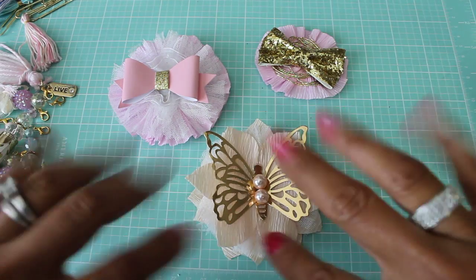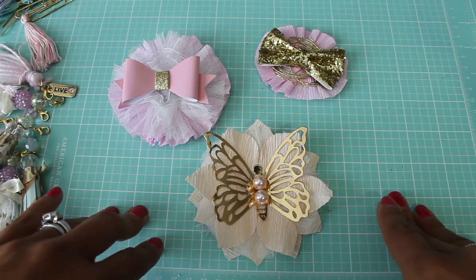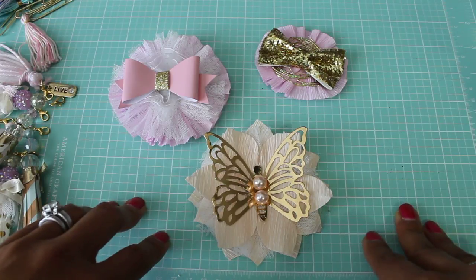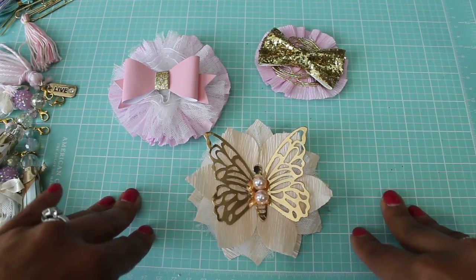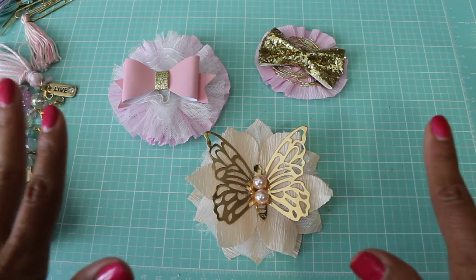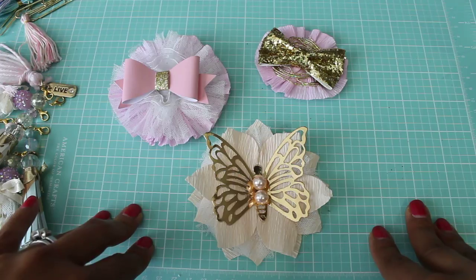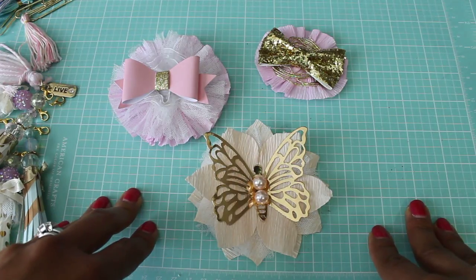Hey guys, Erica here, Scraptiva 29, welcome back to my channel. I'm coming on today to share a project. I was finally able to get some crafting done Saturday evening — my husband took my boys to the Atlanta Braves baseball game and my daughter went shopping with her grandma, so I had the whole house to myself Saturday evening, which is really nice and not normal for us.